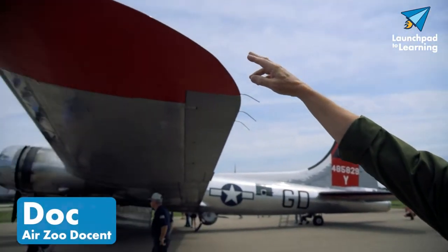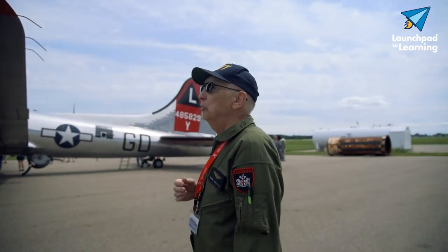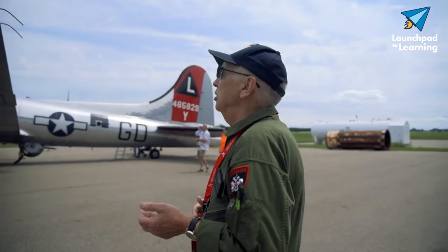Doc, tell us a little bit, give us a tour of the B-17. Okay, we start on the left wing, and there's the position light. The position light on the left side is red, and on the right side it's green. That's so we can tell which direction the airplane is going.